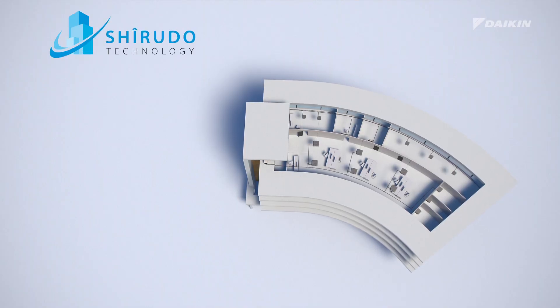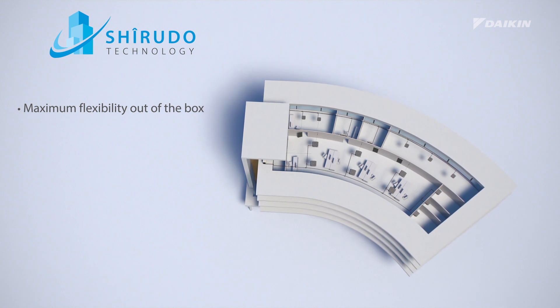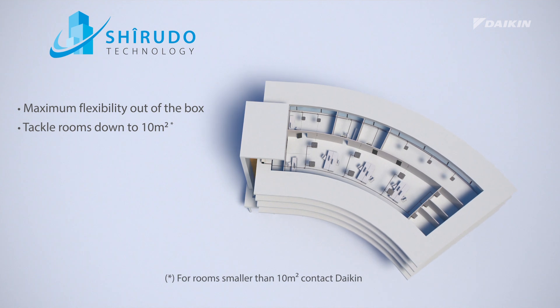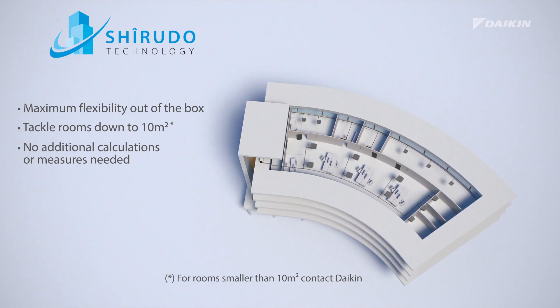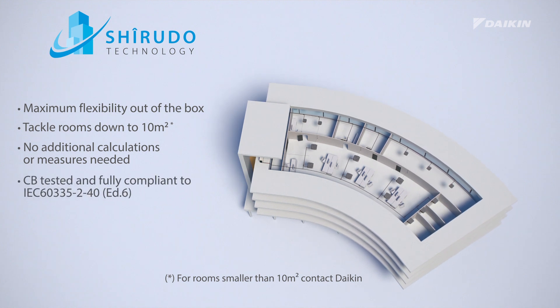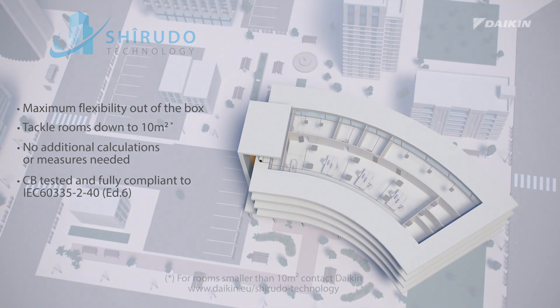Sherudo technology offers you maximum flexibility straight out of the box, without any additional effort. You can tackle rooms down to 10 square meters or smaller, without any additional calculations or measures to be installed in the field, not even if your piping scheme or space layout would change. It's fully CB certified by a notified body, and compliant to IEC 60335-2-40 Edition 6.